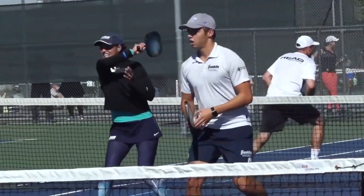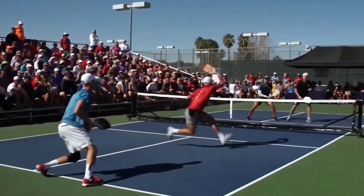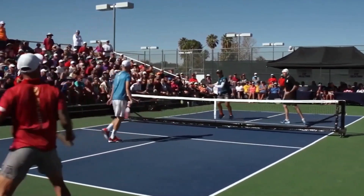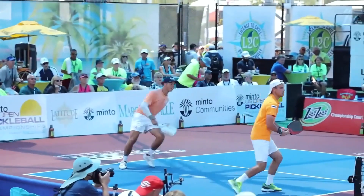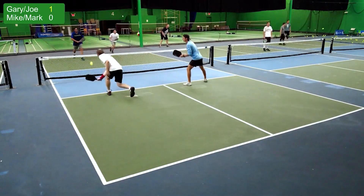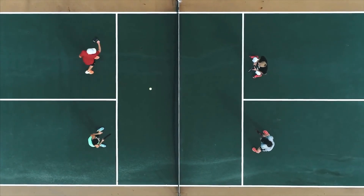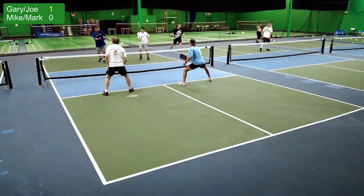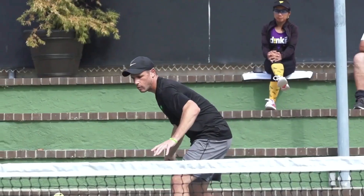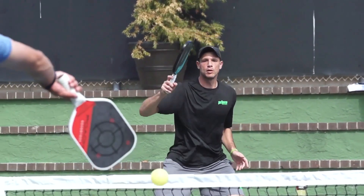Tip number four: attack balls down at your opponent instead of through your opponent. When an opponent is in your line of sight, the temptation to hit the ball straight at them is high. However, what will often occur is that the player will have an easy defensive return, because players tend to maintain their paddles in front of their body. Instead, you should concentrate on striking the ball down towards your opponent's feet or on either side of them. This compels your opponent to get low in order to retrieve the ball, which could place them in an awkward position when they try to return it. It's usually a good idea to try to throw off your opponent's equilibrium when you can.